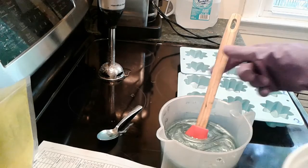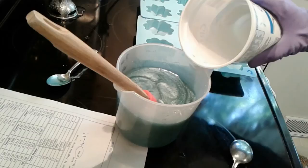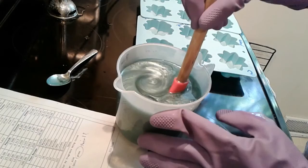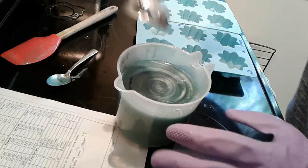I've got my stick blender ready — you might want to turn your volume down if you're sensitive to stick blending. Look how pretty that is — you can see the swirls, and it's a nice color too. Alright, pour in the lye solution. Let me put the lye container in the sink where it's out of reach and stir by hand just a minute. There is a little hole on the side of this pitcher — long story about collecting maple syrup.